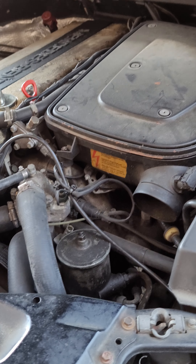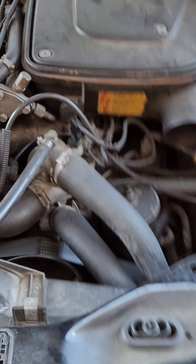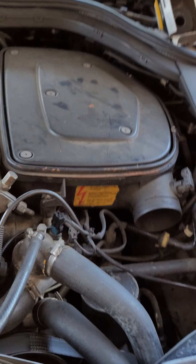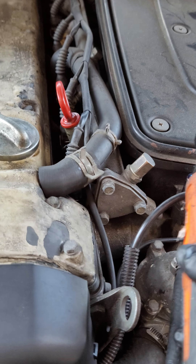GIA Automotive, welcome back to the channel. W140 video, 300 SE, 6 cylinder straight 6, 3.2 liter. Today I'm going to show you where the oil filter is located and how to remove it. So let's go after it.